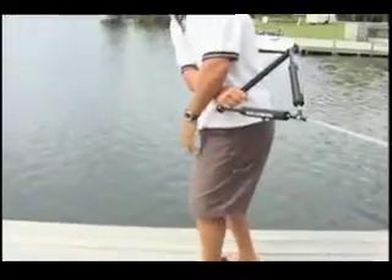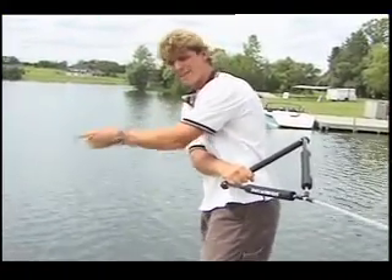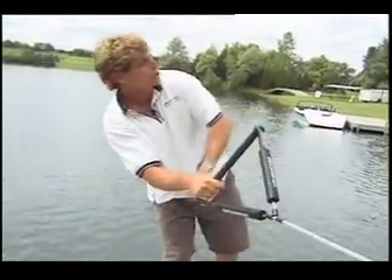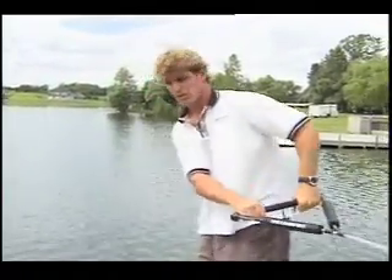You're going to rise with your lower body, and as you rise with your lower body, you're going to take your back shoulder and throw it into the second wake. You're going to rise and your shoulder is going to get thrown into the second wake, your board is going to go up, out and around you, and you can't help but land in a fakie position.